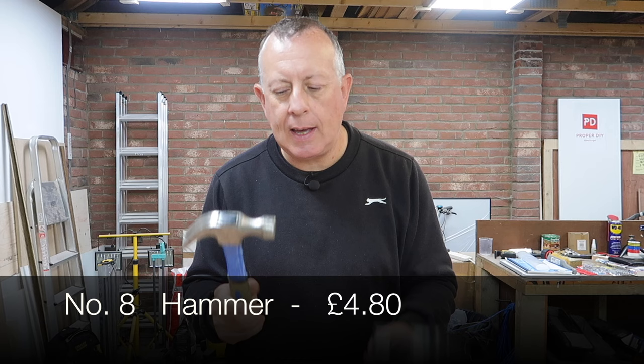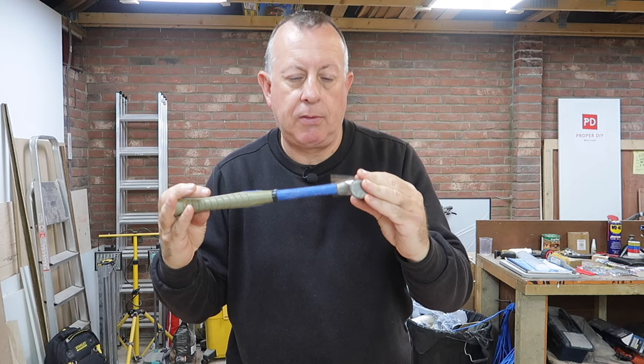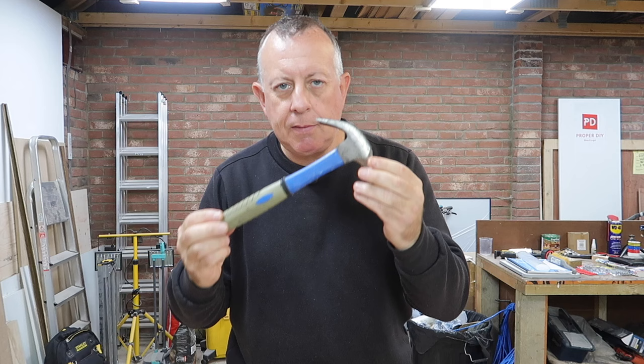Number eight needs no introduction — it's a classic hammer. You never know when you're going to need one. The only thing I would suggest is to stay away from a hammer with a standard wooden shaft, as at some point they tend to split or disintegrate. I much prefer one with a fiberglass-type shaft. I've had this one for a long time and it was only about four or five pounds — there's absolutely nothing wrong with it and it will last a lifetime.